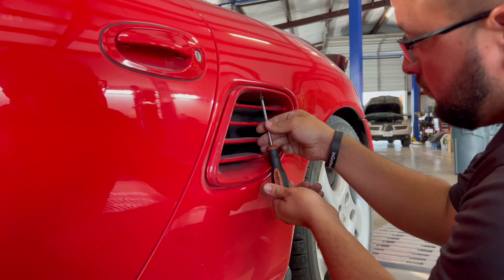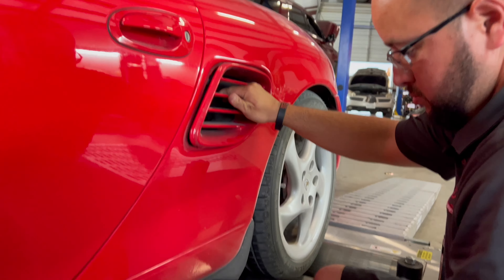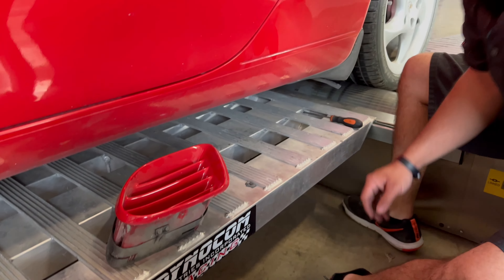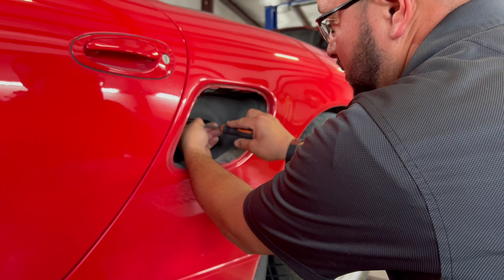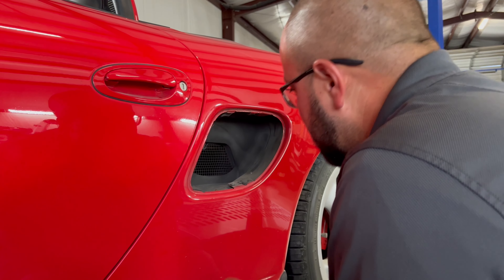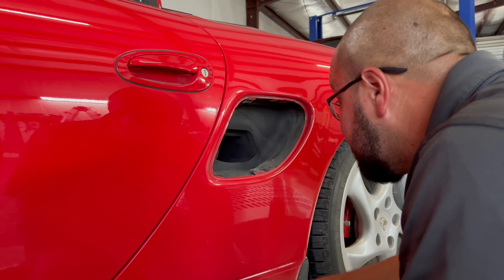I want to have this thing putting down close to 300 to the wheels — 290 to 300, I'll be happy with that. It's a big achievement if we can make it happen with the modifications we're going to put on. This is a naturally aspirated car, and to make it more powerful you need to let it breathe. We have headers, mid pipes, a cat back, an intake throttle body, the intake pipe, the intake itself, the plenum, and we'll definitely be tuning the car.